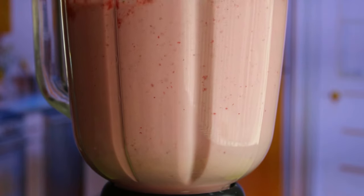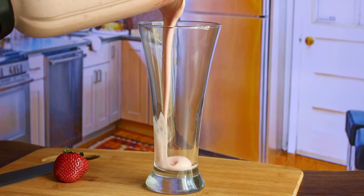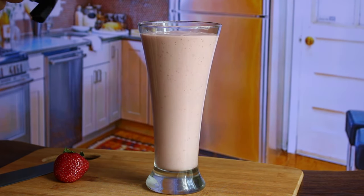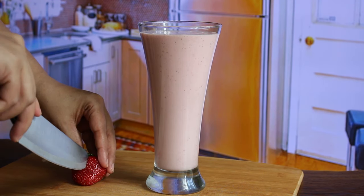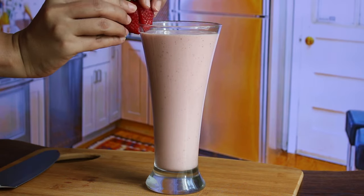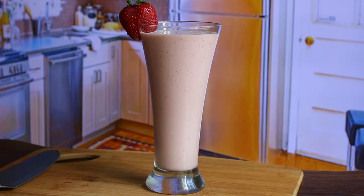Now strawberry milkshake is ready. Pour it in a glass. You can further garnish it with a half slice of strawberry like this.